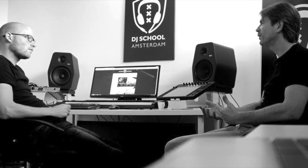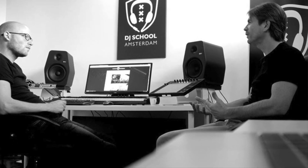This is very similar to the way DJ School Amsterdam works, because at our school we do the same. We really listen to our students to be able to fine-tune our teaching methods and curriculum to deliver the best performance possible.